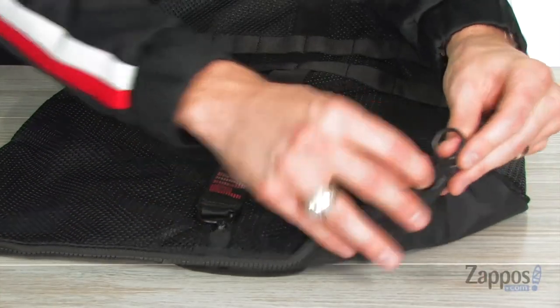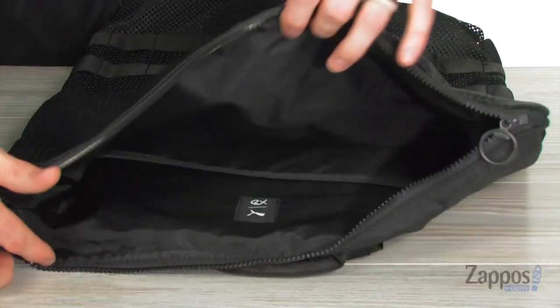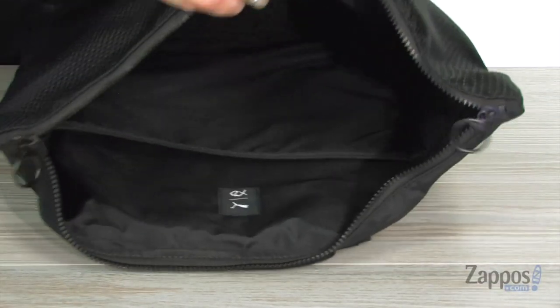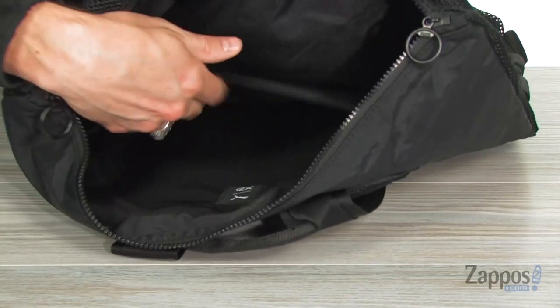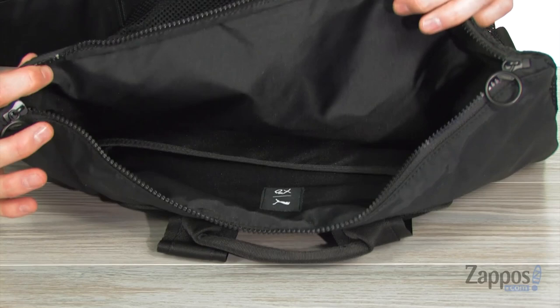Moving inside that main compartment, we have two zippers with a cool circular ring on it — open nice and easy and wide so you can really get lots of storage inside that nice open compartment. And you've got one back slide wall compartment there to keep anything organized.